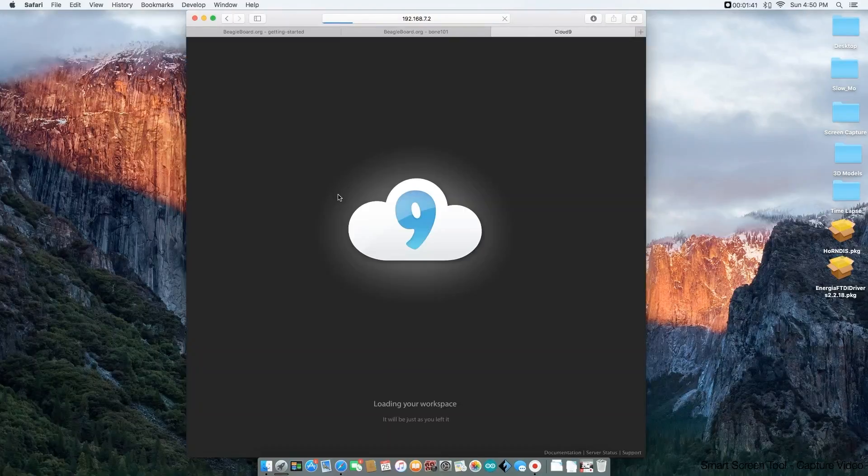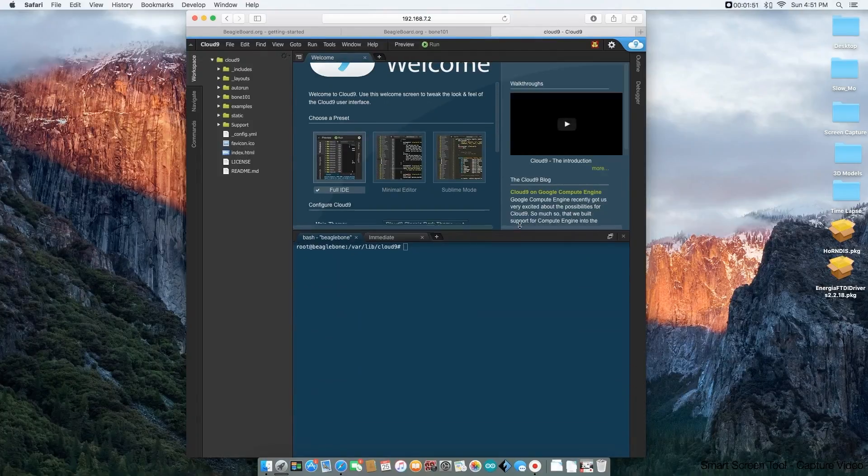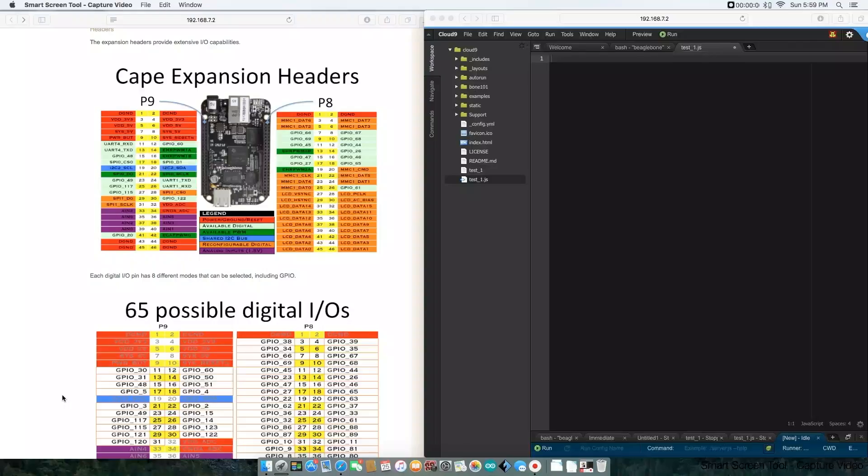Now I'm going to open up the Cloud9 IDE development software. It's just loading right now. This is my first time — it's showing me all the options. This is basically the command window here, and I'll open up a new terminal. I have the Cloud9 IDE open and I have the pinouts of the BeagleBone. Looking at the BeagleBone, we have two headers — the right header is labeled P8 and the left header is labeled P9. Both headers have two columns: the left column is odd-numbered pins and the right column is even-numbered pins.